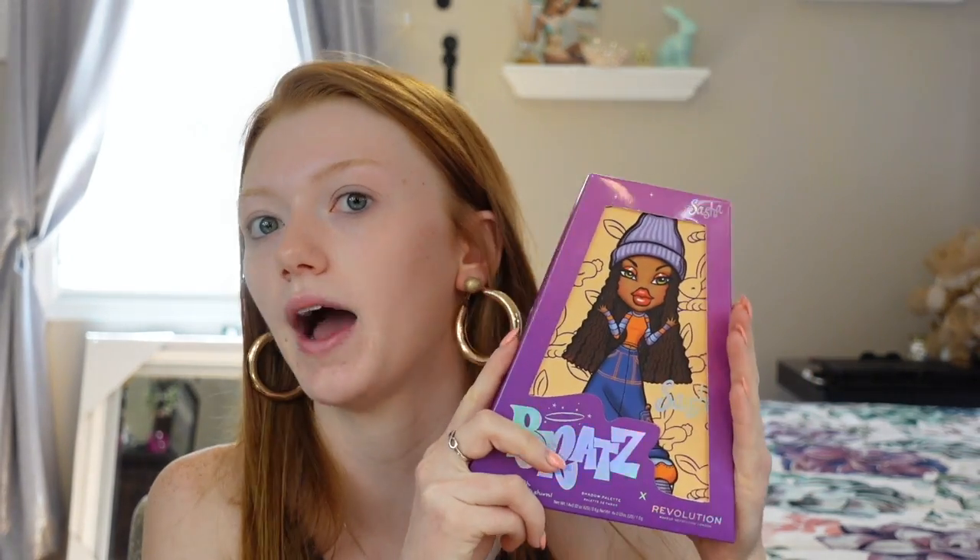So we're going to jump right into the details of the Bratz collection. Revolution came out with this line of palettes and makeup. This palette retails online and in stores for $22 — that's all the doll palettes. There are four doll palettes total. I went through all four and picked this one because it definitely reminds me of fall and it's the one I felt I could do the best eye look with. The bigger one with all four dolls on the front is a tin pan that retails for about $28, so not too much more expensive.